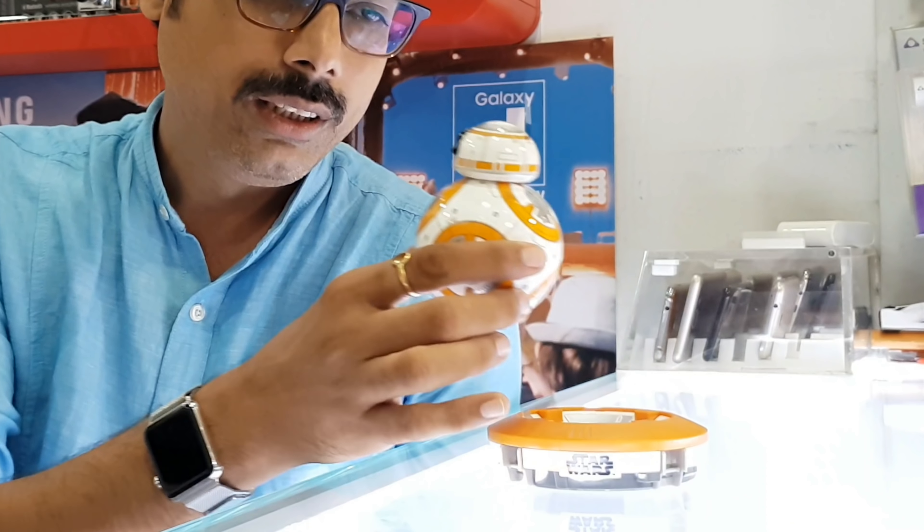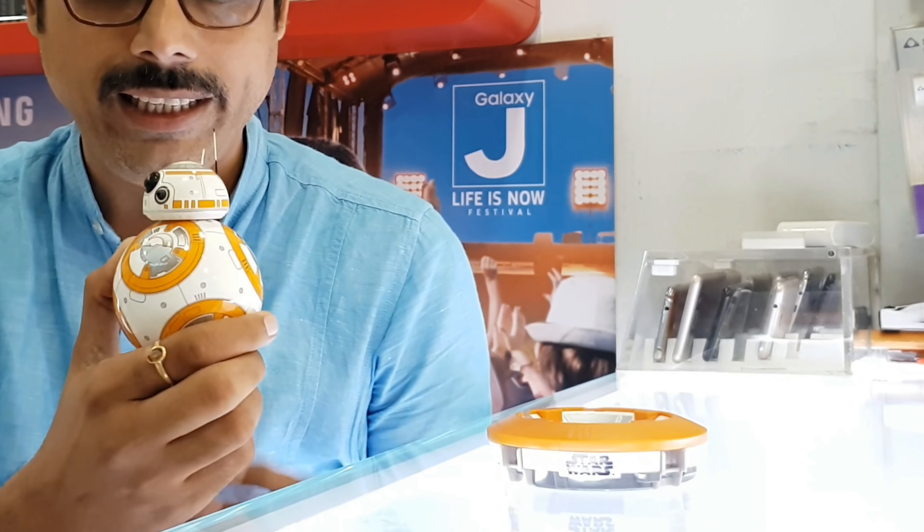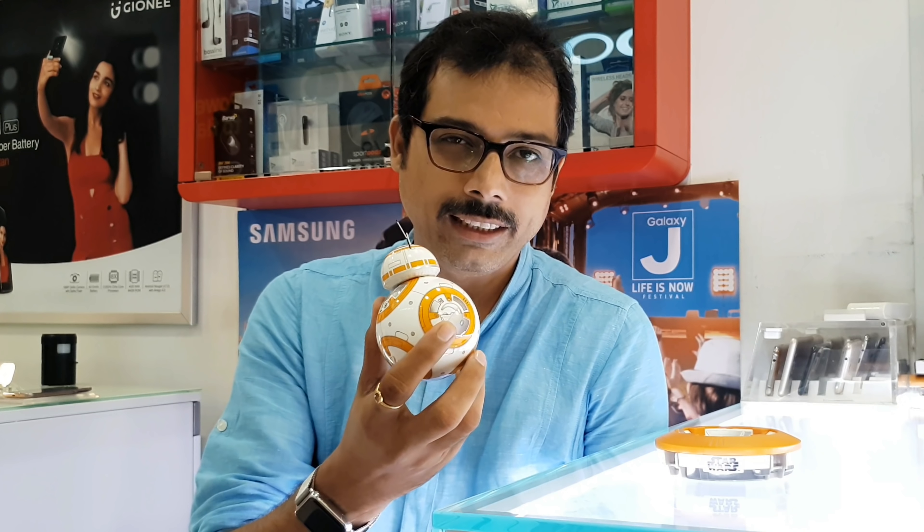That was a small unboxing and demo of the BB-8 Droid. It is very good-looking, the quality is pretty good — rough, tough, and sturdy. But this is an expensive toy.